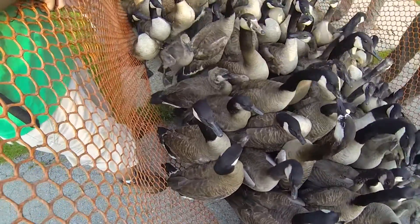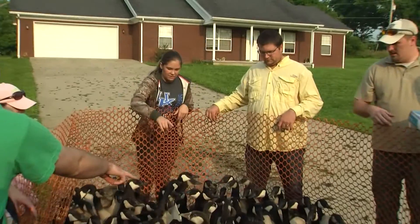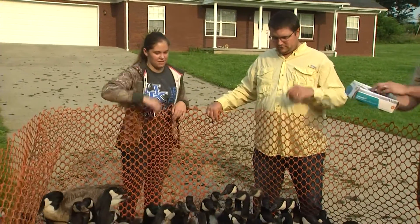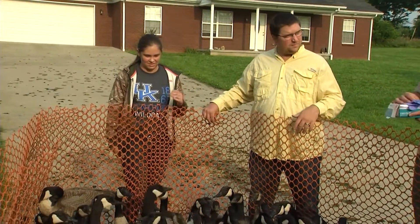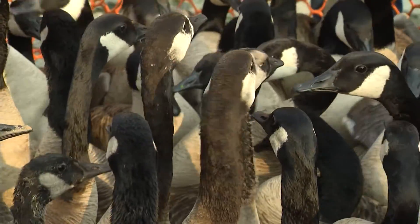Do you see there are two other birds here that are not Canada geese? Those two right there because they've got white on them. See that little white around the front? I bet that bird that he just chased down had babies with a Canada goose.